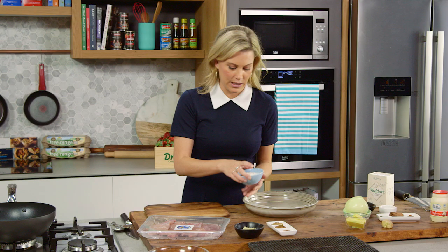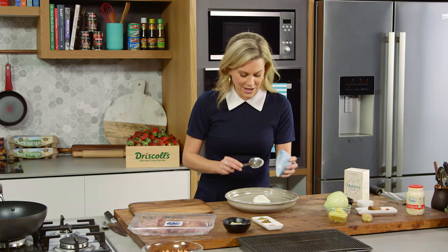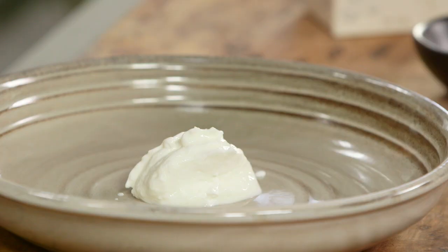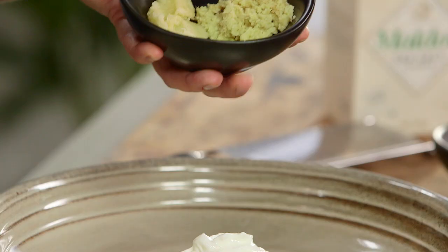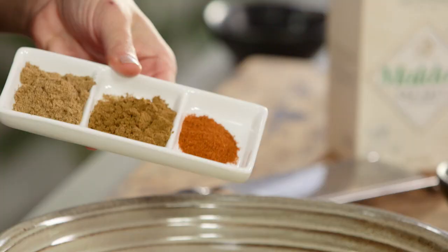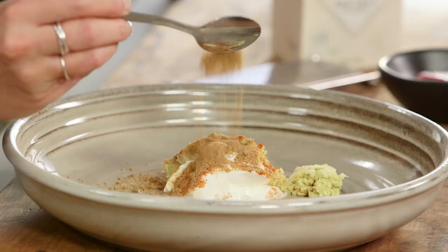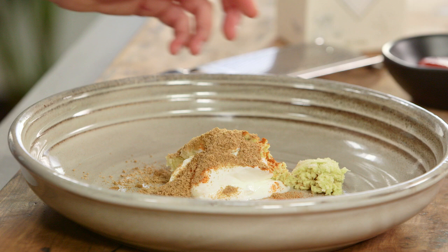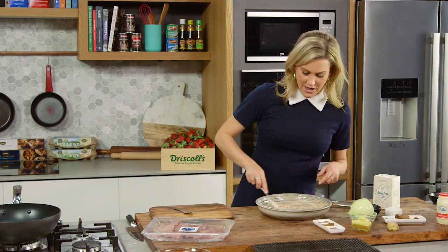First up we need a marinade for the chicken. Into a large platter I'll add a few tablespoons of yogurt — not too much, it's just a thin coating on the chicken. This is going to tenderize the chicken too. Now a combination of minced garlic and minced ginger, we'll add that to the yogurt along with a few spices: some smoked paprika, one teaspoon each of ground cumin and ground coriander. Give that a really good mix and add a little pinch of salt.